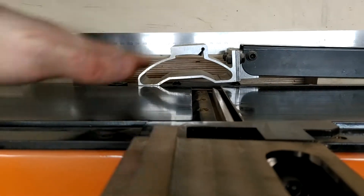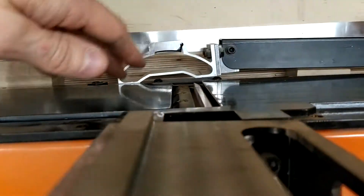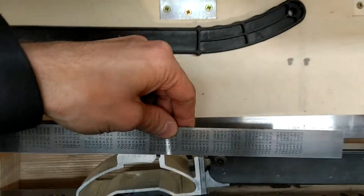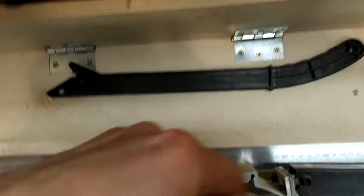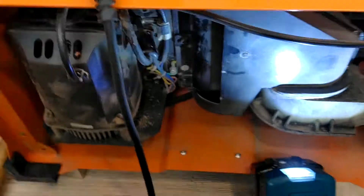What you want to achieve is have the infeed table parallel to the outfeed table. You can take a straight edge, or just a ruler — put it like this, measure the distance, and keep adjusting these screws until everything is parallel. That's about it.